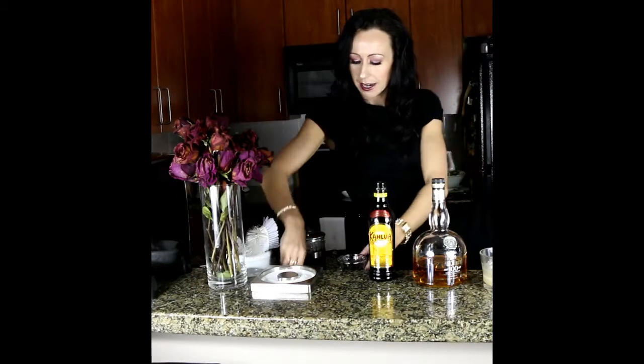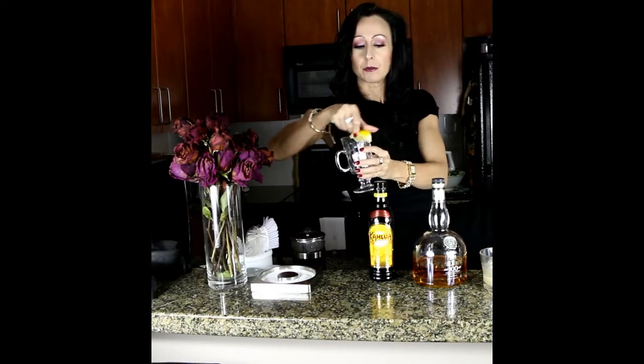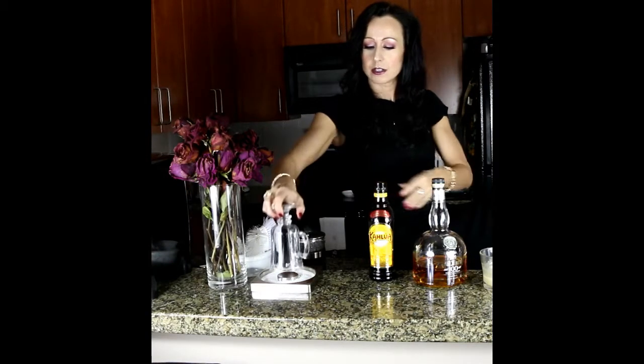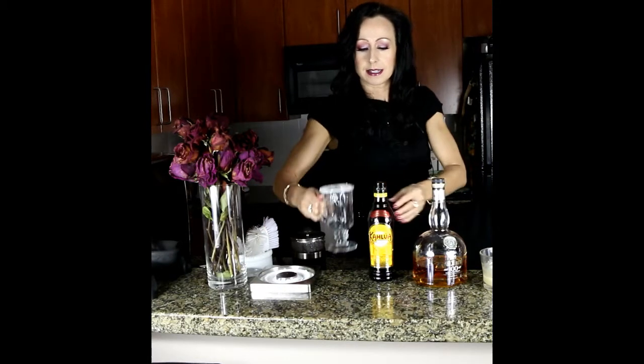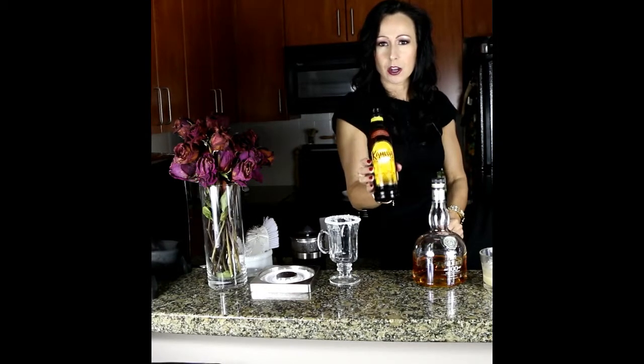Without any more chit chat, I am going to take my Irish coffee mug and a wedge of lime, run that around the rim of the mug, and then place it into my sugar right here. Then take some Kahlua — now Kahlua is a coffee liqueur. You can use Tia Maria, or you could probably get away with Frangelico.